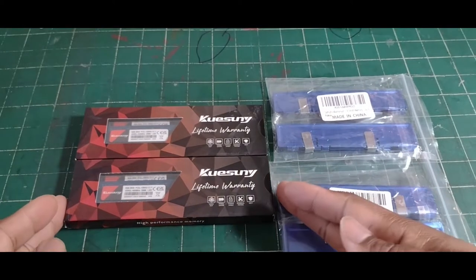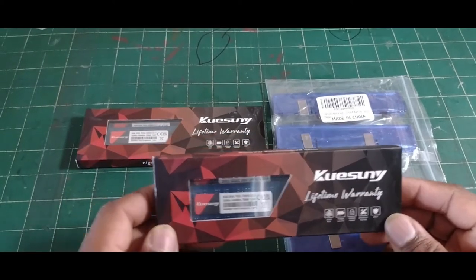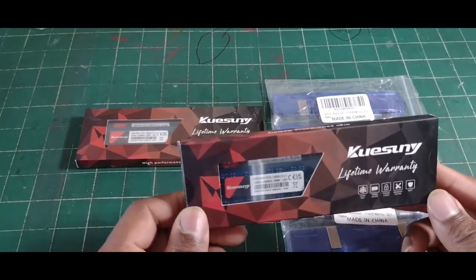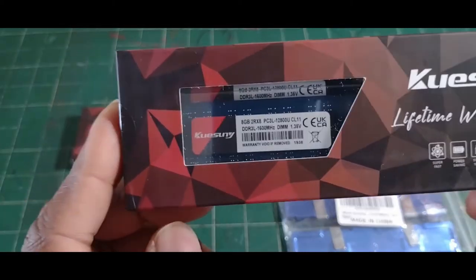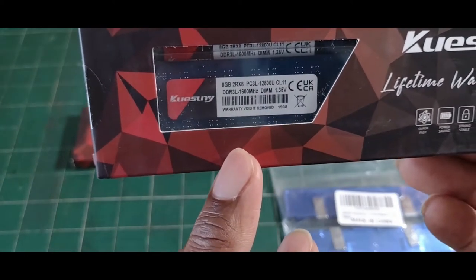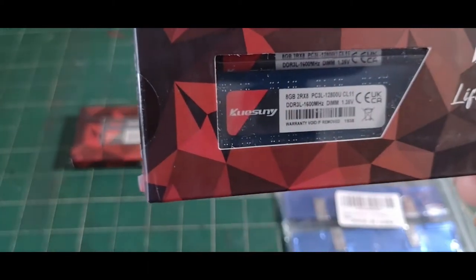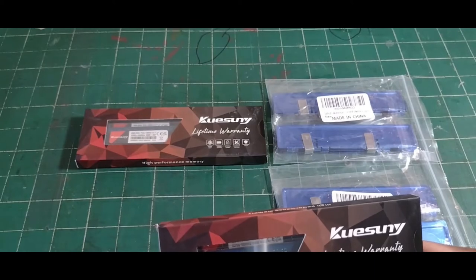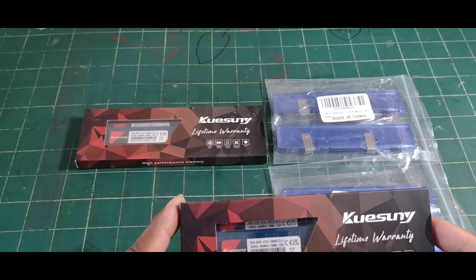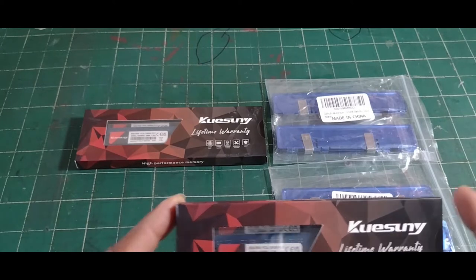I'm going to be installing everything and getting ready for the pre-built, which I'm doing Monday or Tuesday. I'm just waiting on my i7-3770 to come in. The memory is by Kasuni — I went with this brand. As you can see, it's 8 gigabytes, DDR3, 1600 megahertz, non-ECC.